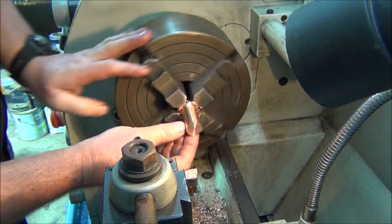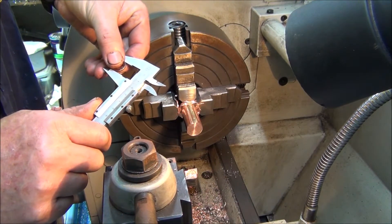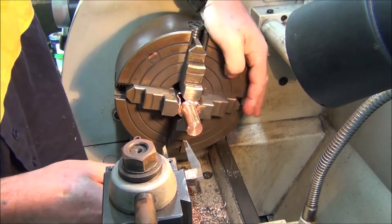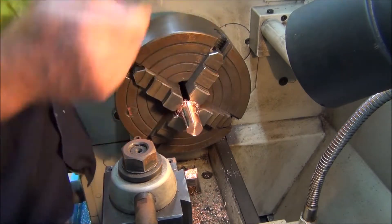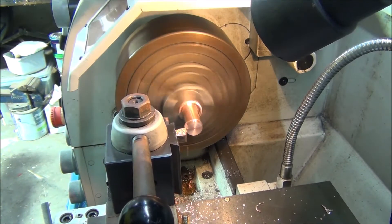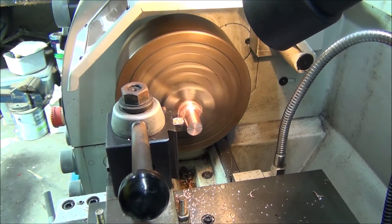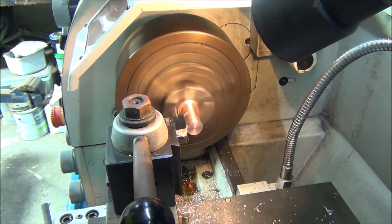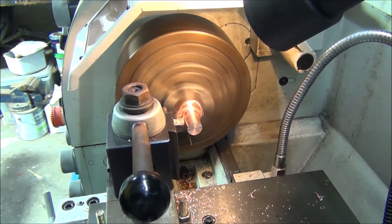Okay, looks like it's going to clean up all right. Let's see where we're at - the OD is 15.5mm. Still got a bit of air - 21mm.